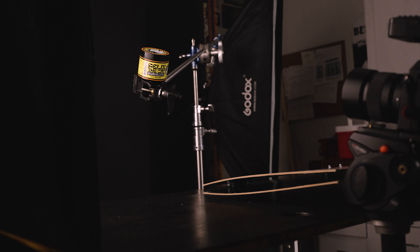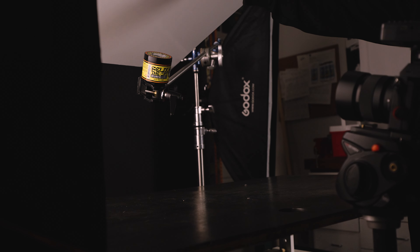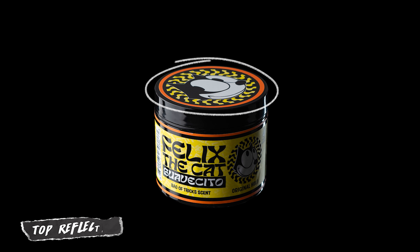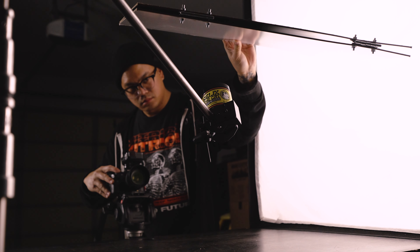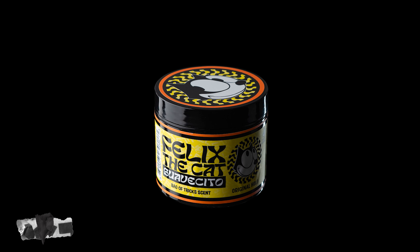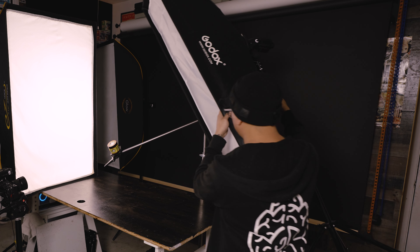That way I can get multiple exposures that I can combine later in post. I took the bounce board and moved it around the product, which adds extra reflections back into the product. Holding the bounce board above the product adds in light so you can see the shape of the top of the can more prominently. Next I'm going to turn off all my lights and set up just one light to grab a top exposure and add a nice highlight to the top of the can.